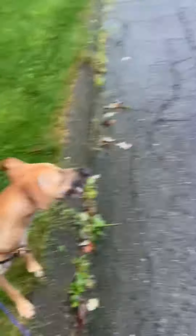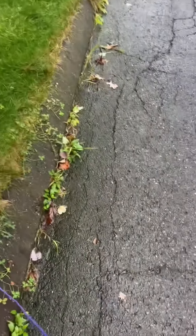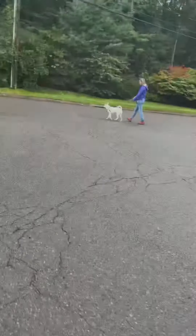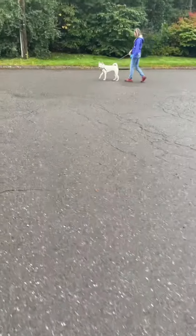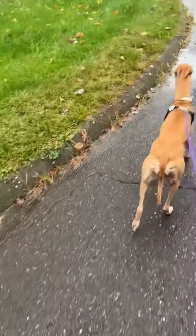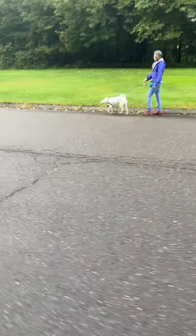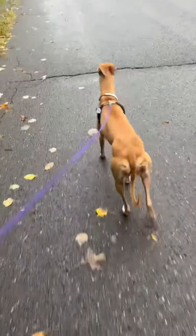We started with one dog standing still and one dog moving, and we rewarded both the dogs for looking at each other without barking, looking at us, or looking at each other and then looking away. We then moved to doing some parallel walking, so both dogs moving in the same direction across the street from each other. Again we continued to reward them for looking at each other and then looking away, looking at us, or looking at each other without barking.